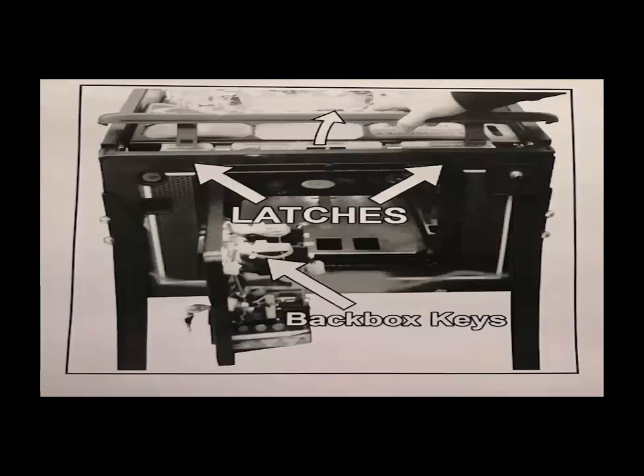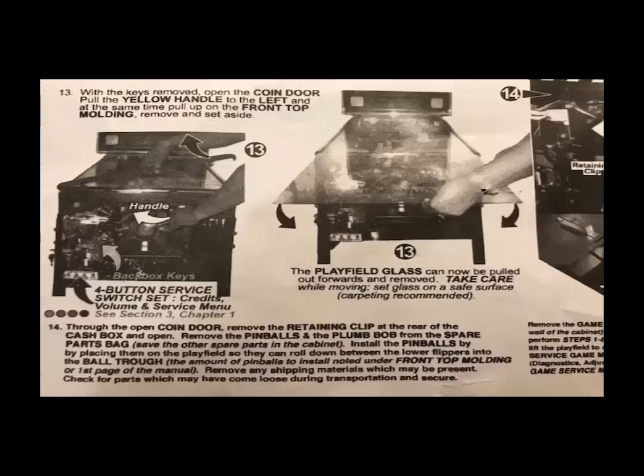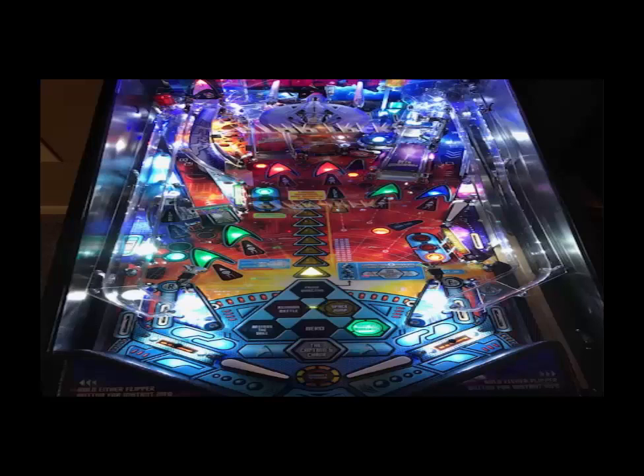Ratchet those bolts down — again, do not over-tighten. Once your back box is up, go ahead and unlock the lock bar, take the glass off, and access the playfield to get all the foam out of the scoops. There may also be some zip ties — for instance, the Vengeance had a lock tie around it that you'll need to cut with wire cutters. Also make sure to cut off any zip ties around the plunger area.